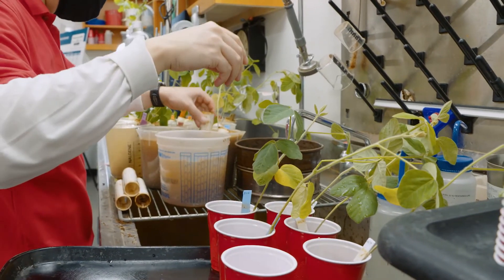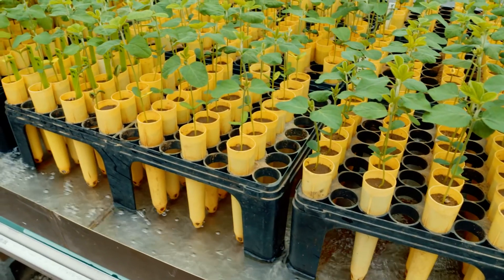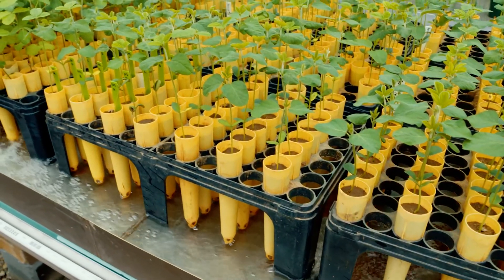Once we have that, we can pyramid those on top of each other, make PI88788 better. The nematode's adapted. What if we stack on glycine soja wild soybean QTLs for resistance? Does that impact the ability of PI88788 to do better? The answer is yes — we have evidence that it does.